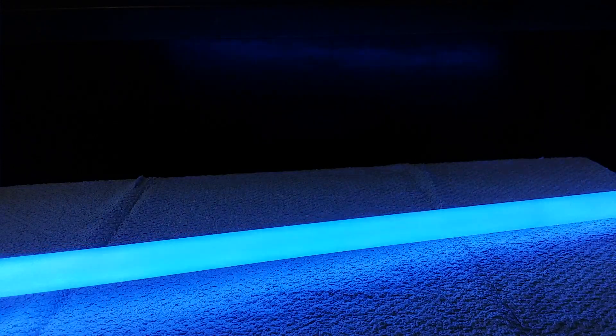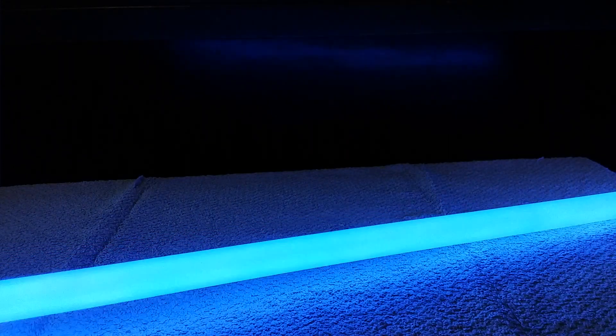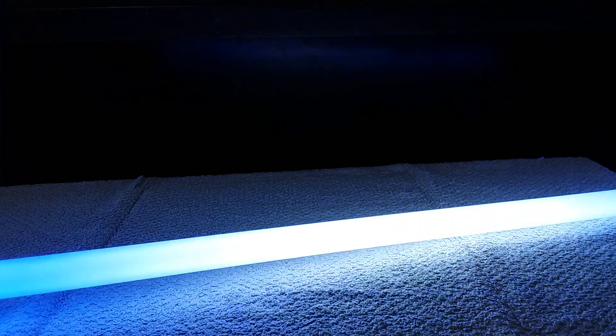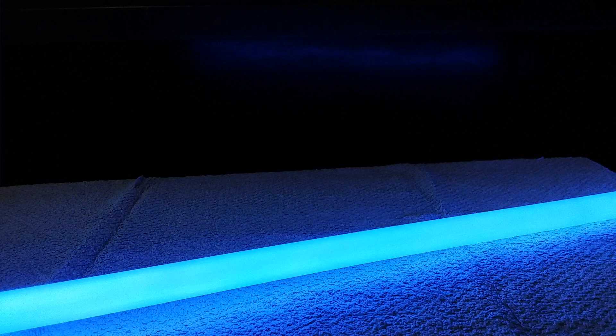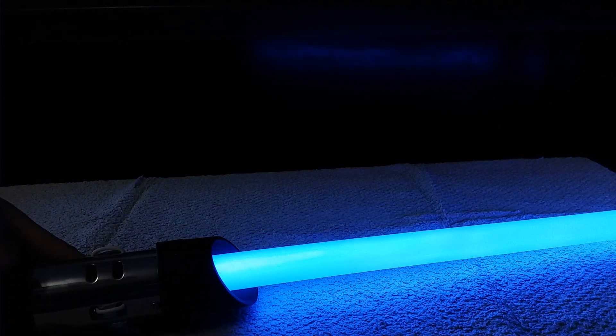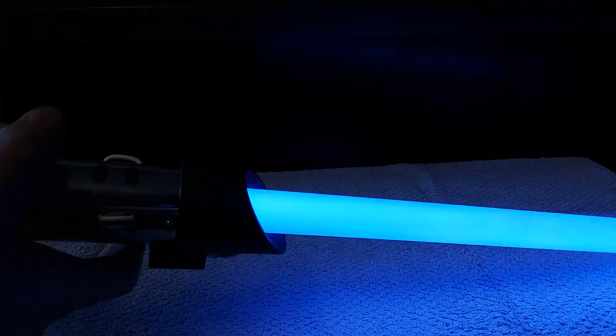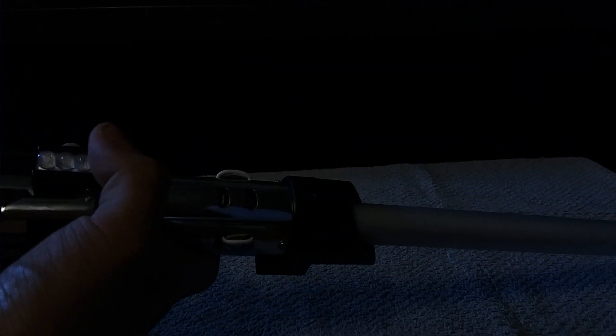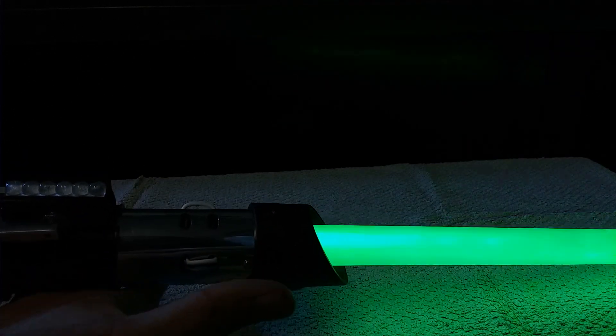Next one is an Anakin Skywalker font. This one has quotes instead of force effects — and there's music for this one. It's perfect. 'I feel the good in you, Luke Skywalker.'